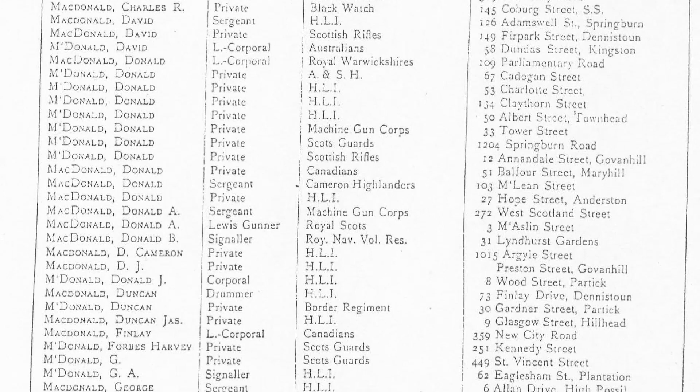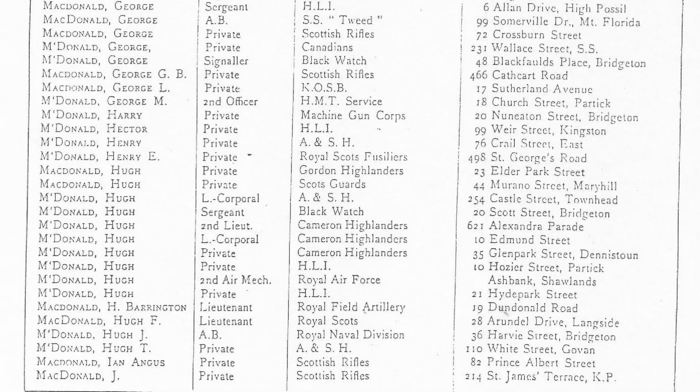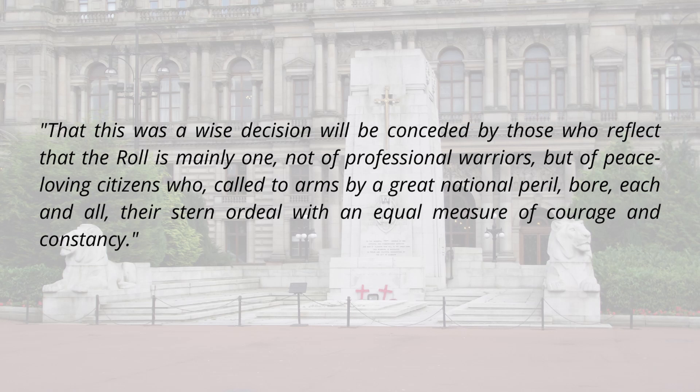At the time, the introduction to the roll of honour stated that this was a wise decision, as the roll is mainly one not of professional warriors but of peace-loving citizens who, called to arms by a great national peril, bore each and all their stern ordeal with an equal measure of courage and constancy. The compilers were aware that the roll was, in their words, by no means put forward as necessarily containing all the names entitled to a place on it.